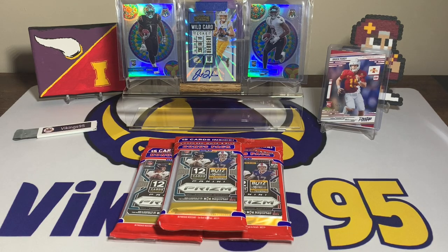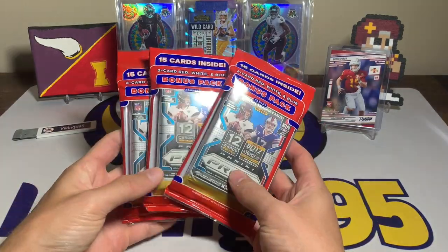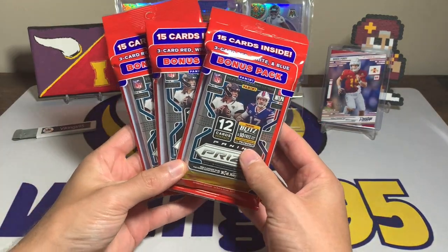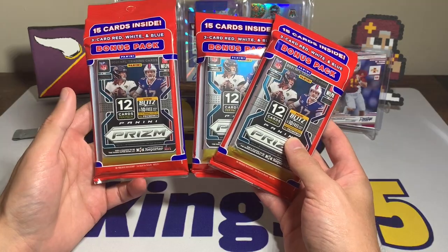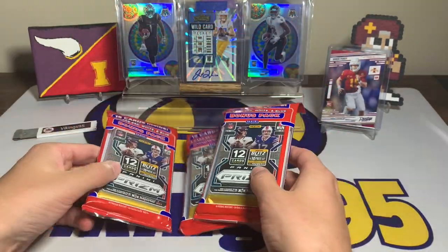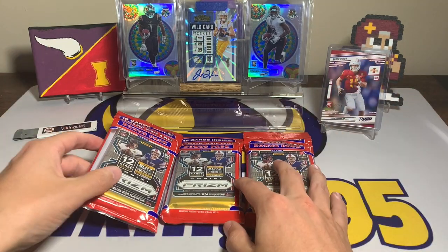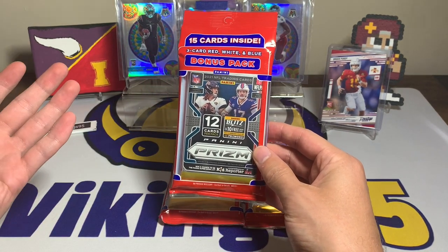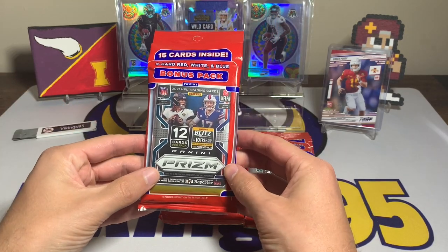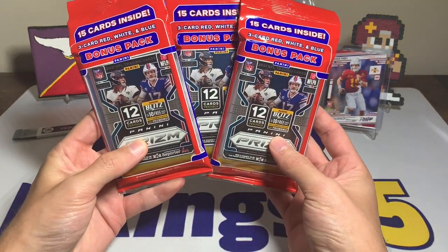What's going on YouTube, happy Friday everybody, it's vikings95 here. In today's video we have three Prizm Cello packs — I got these off of the Target online card drop not too long ago, last week on Tuesday. We got three Prizm Cello packs and I've heard and watched that these cello packs can be rough. The big chasers we're going after are the red, white, and blue rookie quarterbacks, and if we can pull a rookie silver that'd be sweet, but really it's all in those red, white, and blue packs and it can be tough.